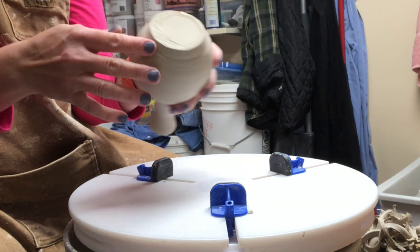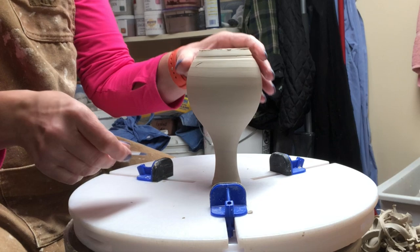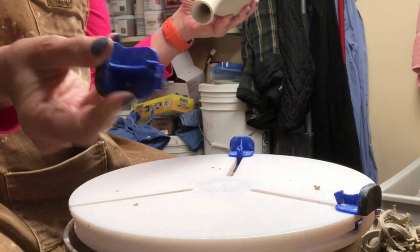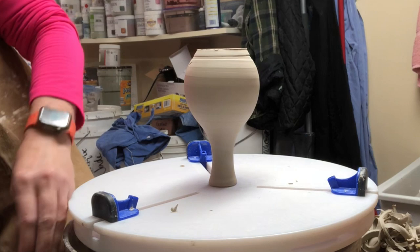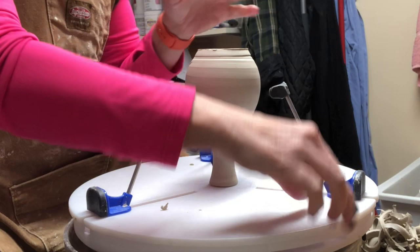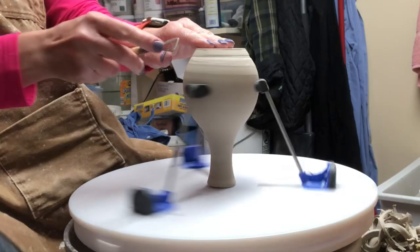Normally I don't trim a base, but I do have a little funny line here. If you want to trim a base with the Giffen grip, you can remove the sliders and turn them around — one side has a little hole — then use the extender arms. It's incredibly unusual for me to do, but I thought I might as well. Normally I would just take a rib and tidy it up, but I did leave quite the indent when I threw it yesterday.